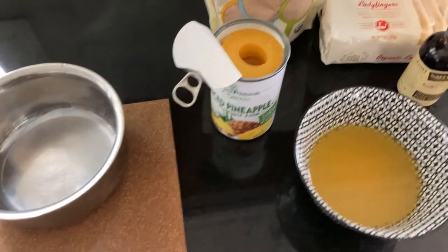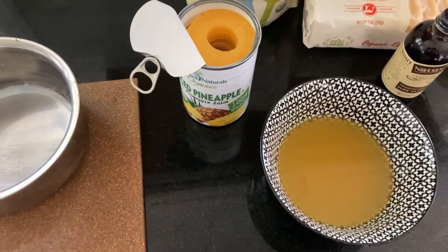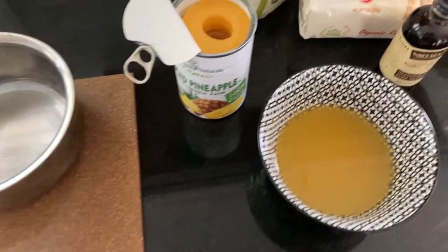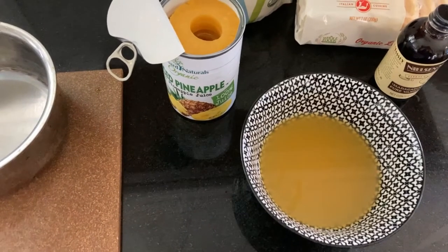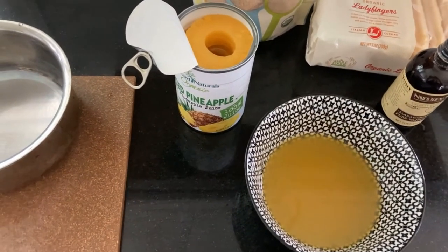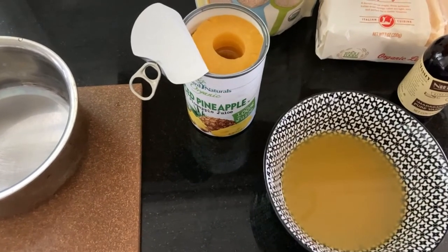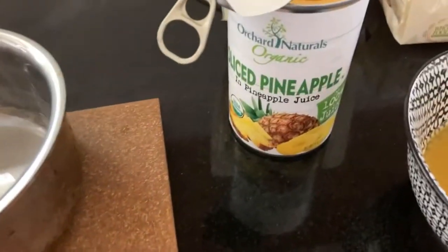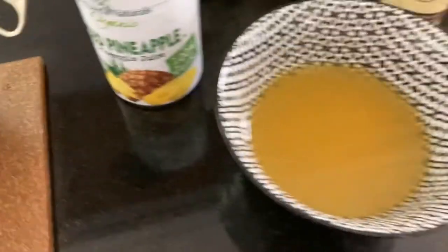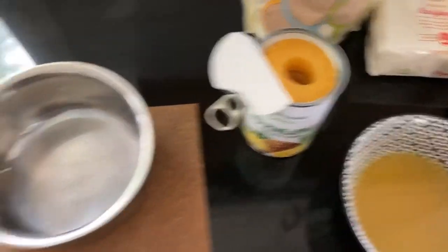I am experimenting something today — I'm making a no-bake pineapple tiramisu. Cliff loves upside-down cake and I figured let me try to turn that into a tiramisu without baking anything, which is really fun. I have a can of pineapple, some pineapple juice, vanilla, and lady fingers.